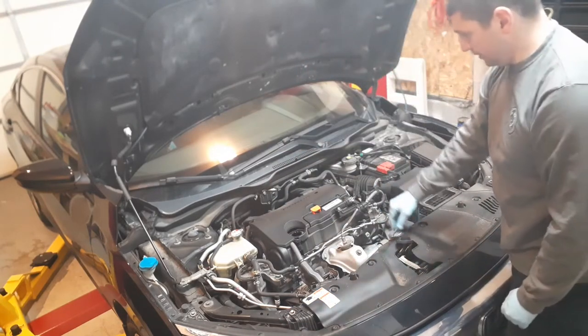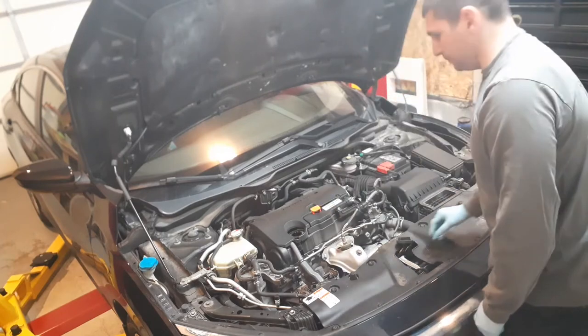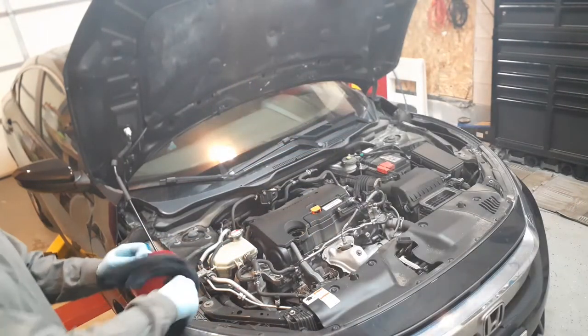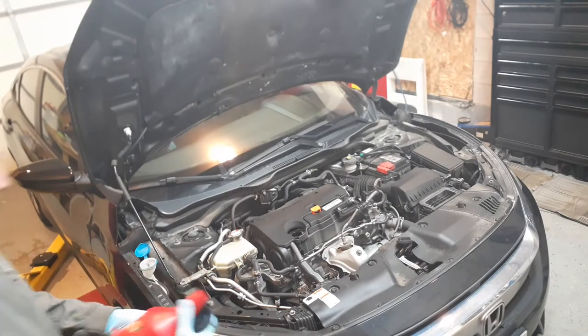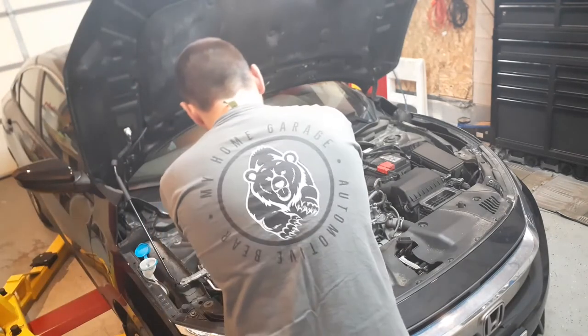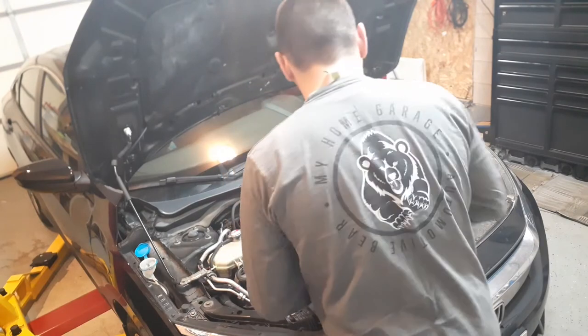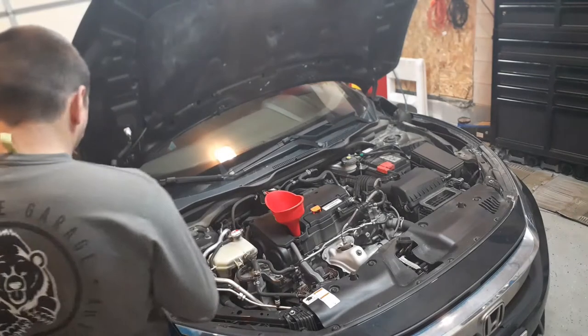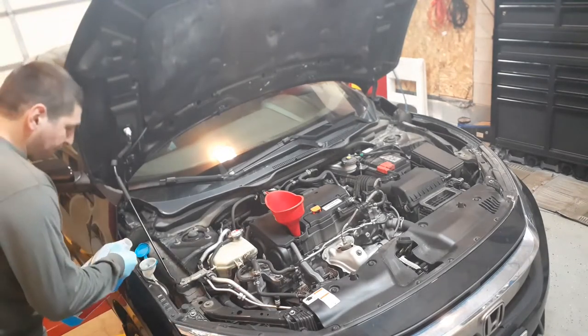We'll cap off and stick it up. We're gonna top up the washer fluid.